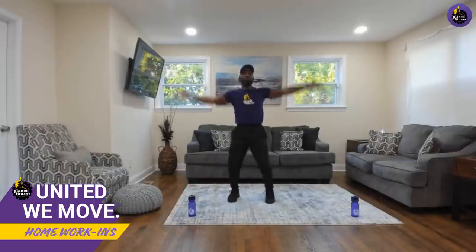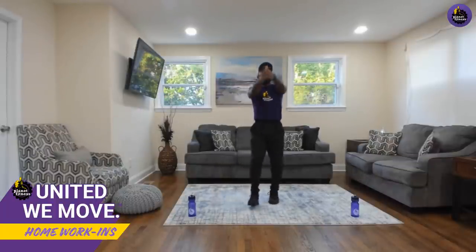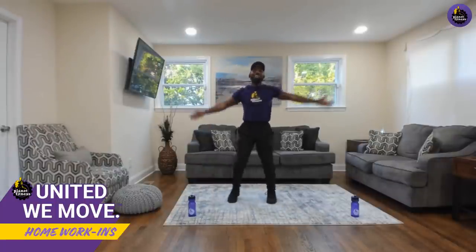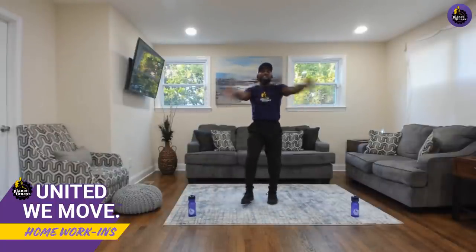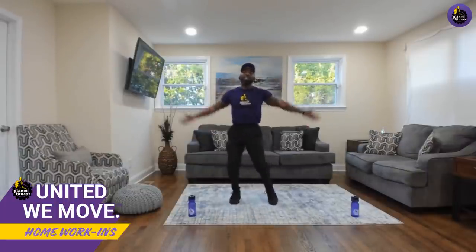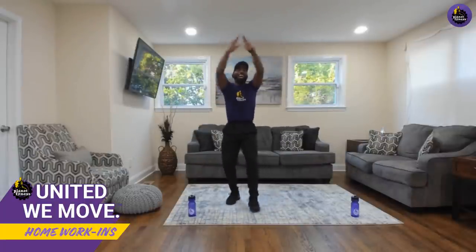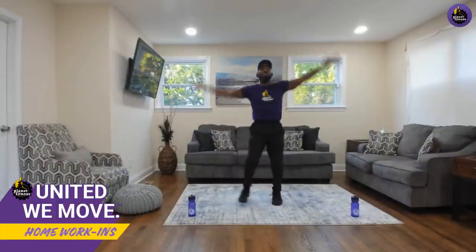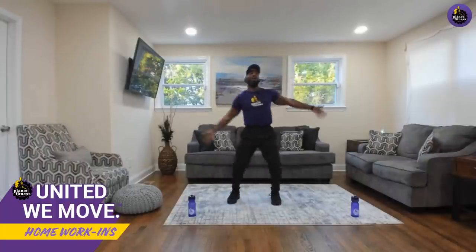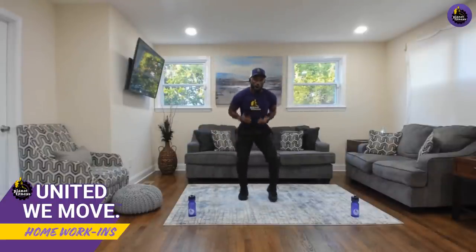Share this workout using hashtag United We Move. Now let's switch to chest-height claps to get the pectorals going — because we will be working shoulders, chest, triceps, core, and lower body. We're hitting the whole thing. Remember, we're focusing on form, technique, and effort. Let's switch back to the overhead thunder clap, side to side. If you're ready to have fun, let me hear you say 'oh yeah!'